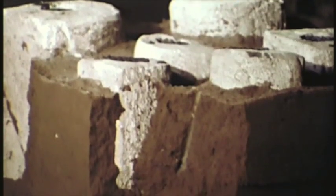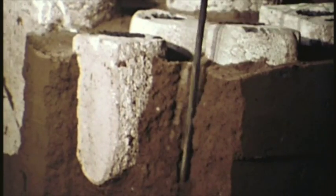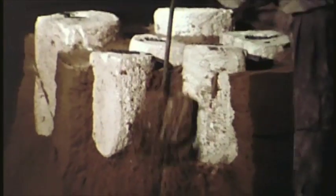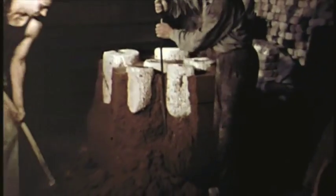After the bronze has cooled, the investments are broken open, and the metal that remained in the gate and vents is clipped off and filed down. The surface of the bronze is then checked for flaws in the casting, shaped, and finished.